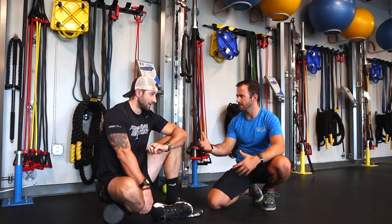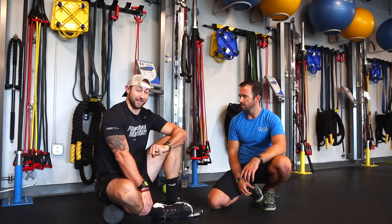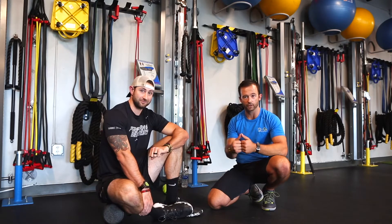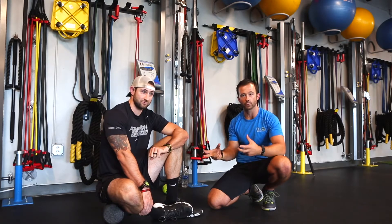So Josh, do you have any areas of your body that you know are pretty tight? Yeah, my calves are pretty tight. And I'm very much the same way. So we can get a lot of benefit from focusing on some of those tissues first with even just a little bit of basic foam rolling we're going to show you guys today.